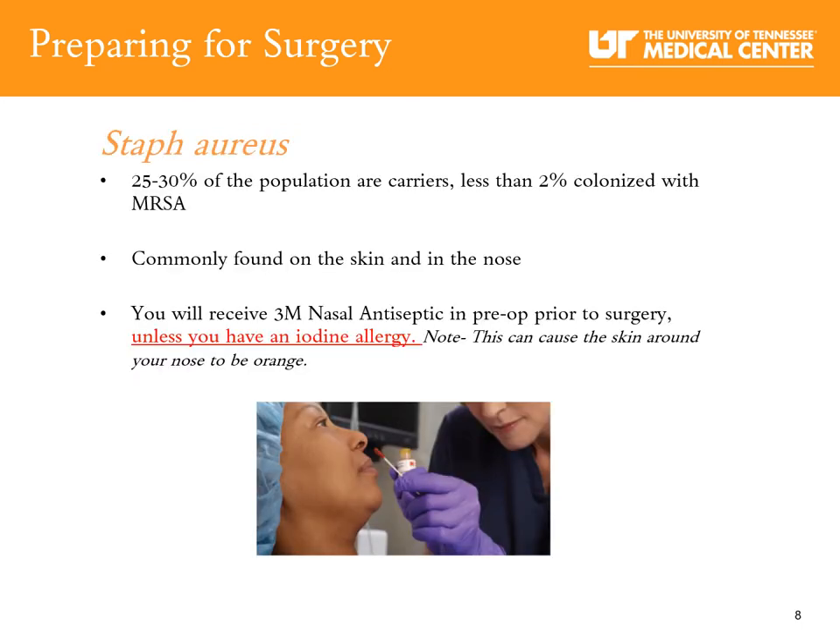To reduce the risk of infection, we provide a nasal swab to every patient on the day of surgery. This swab is an antiseptic that will decolonize bacteria to decrease your chances of infection in your new joint. The 3M nasal swab is used to treat Staph aureus — a bacteria that can cause skin infections and potential infections in the bloodstream, bones, and joints, commonly known as MRSA. Approximately 30% of the population are carriers of MRSA, carried in the nostrils or on your skin. If you have had a MRSA infection within the last two years, it is very important to let your surgeon know, as certain antibiotics may need to be ordered for you on the day of surgery.